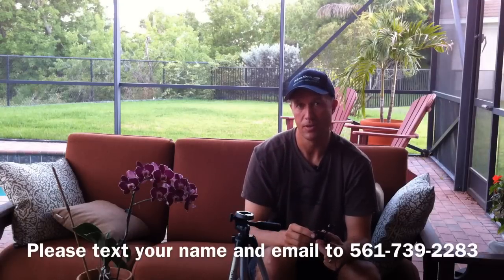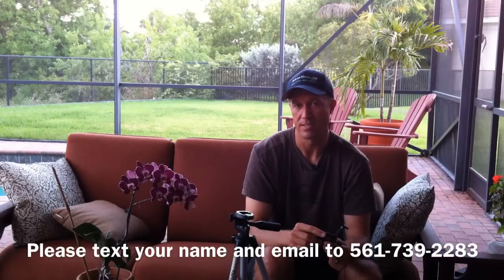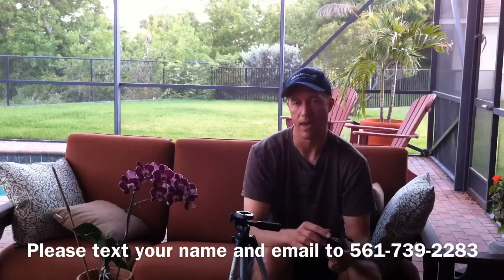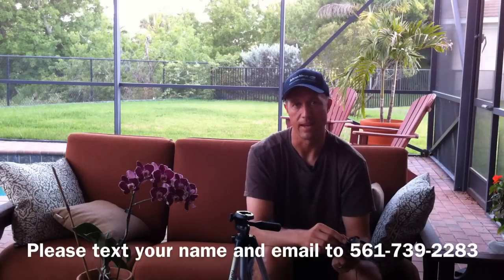I hope you found this video useful. Please text your name and email to 561-739-2283 to get more useful information like this. That's 561-739-2283. Let me know if you have any questions, please subscribe to my channel, and comment on this video. Thanks, bye-bye.